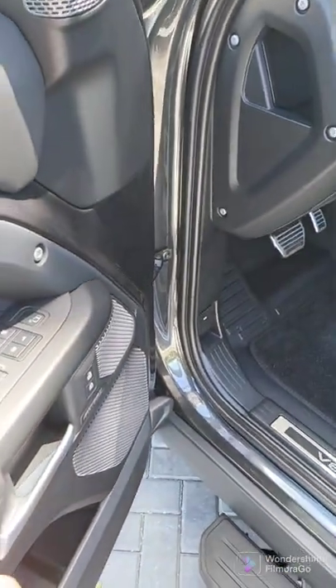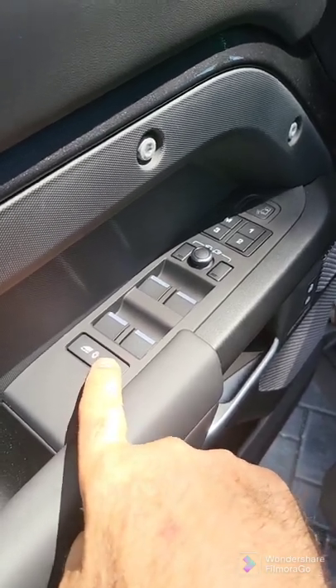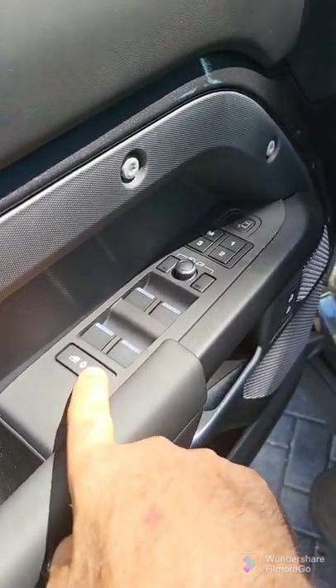This right here is for the electronic child control. So it locks the doors and the windows.